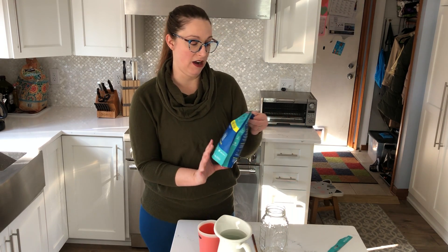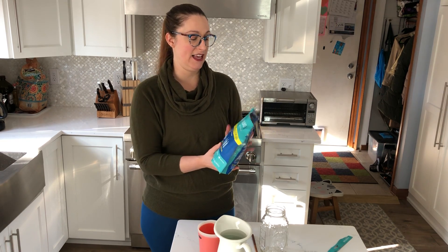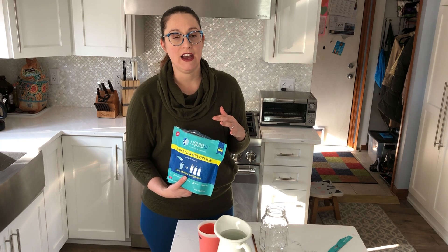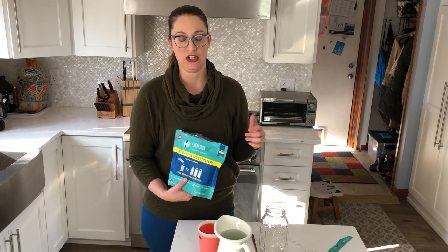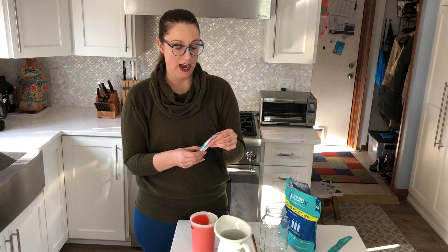The product we have is called Liquid IV, which I find an interesting name because intravenous fluid is in fact liquid. I think the name is marketing — that drinking this is similar to IV intravenous hydration, you know, where they hook you up. The directions say one packet goes in 16 ounces of fluid.